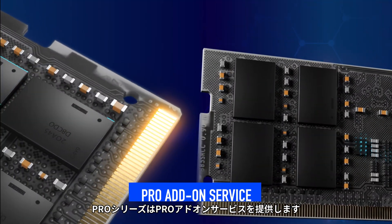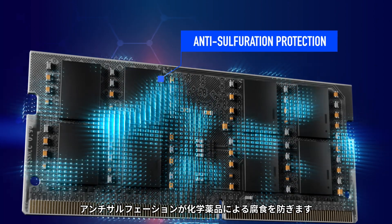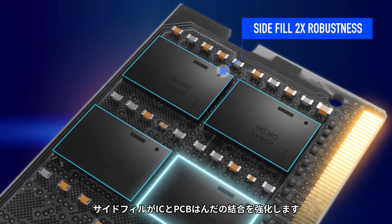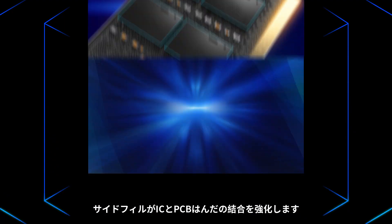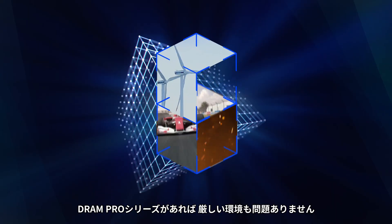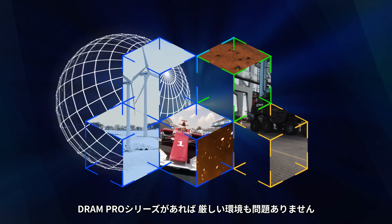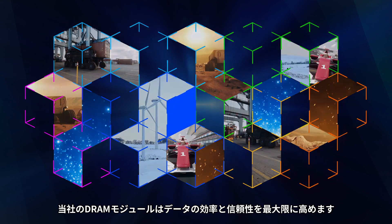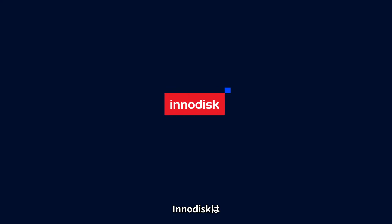Pro Series, Pro Add-on Service. Anti-sulfuration for protection from chemical corrosion. Side-fill for strengthening IC and PCB solder connection. Tackle harsh environments with DRAM Pro Series at your side — maximize data efficiency and reliability with our DRAM modules. Inidisc.